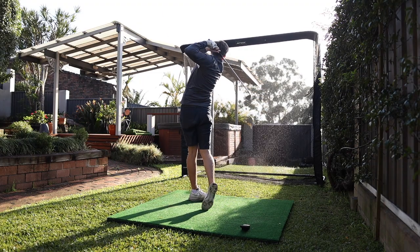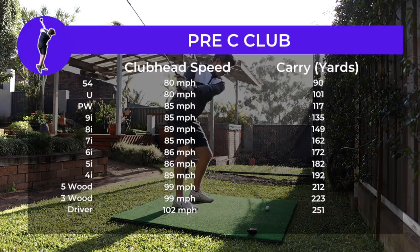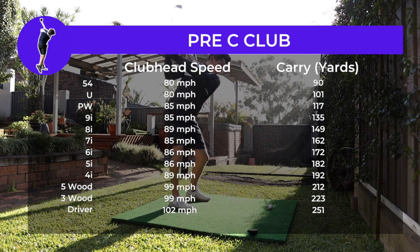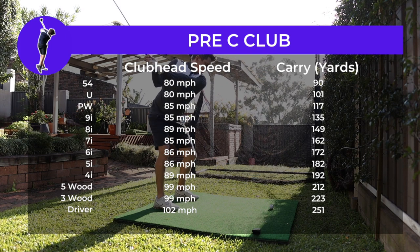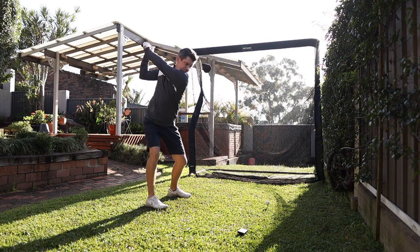Before my first training session, I jumped back in the net and went through every club in the bag to get my numbers. I was mostly pleased to see that without having maintained the Super Speed training, my clubhead speed and distances hadn't really seen much of a drop off. My driver was still averaging 102 miles per hour and 251 yards of carry.